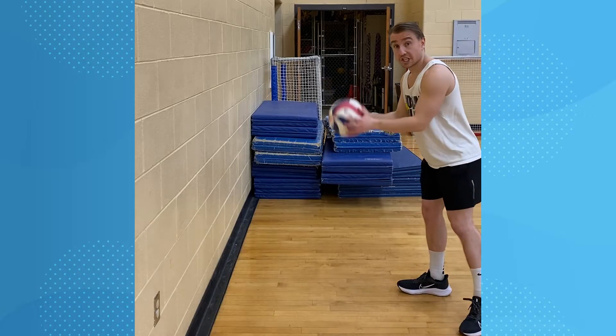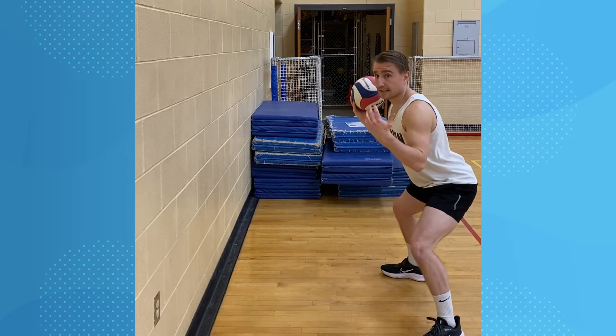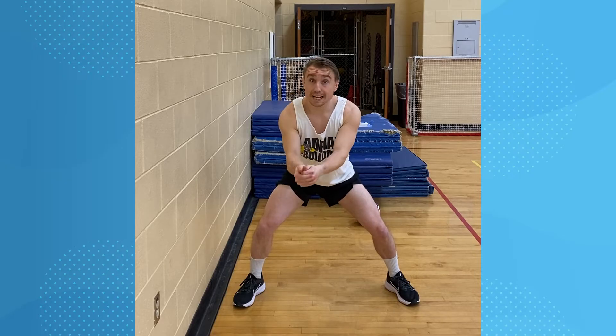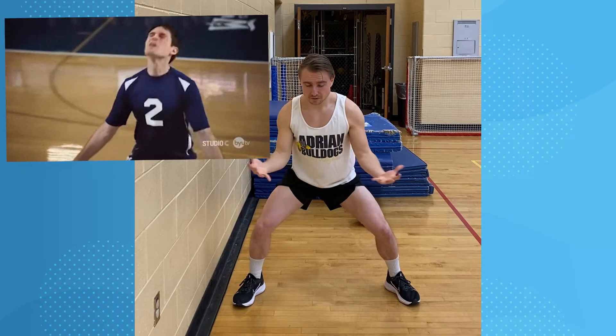We're gonna initiate the drill with the toss. We're gonna be nice and low — it doesn't matter how tall or short you are, you should be nice and low when we pass. We want to make sure our palms are up. We don't start with hands glued together because if you're playing defense and a person hits it really hard at your face, you can't protect yourself.